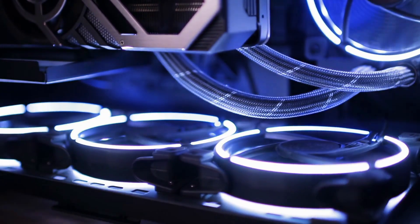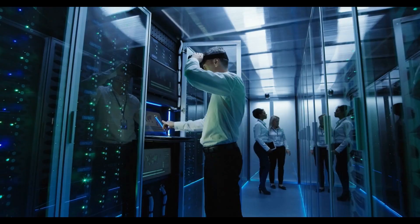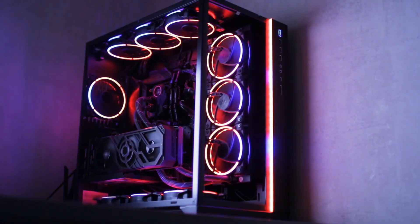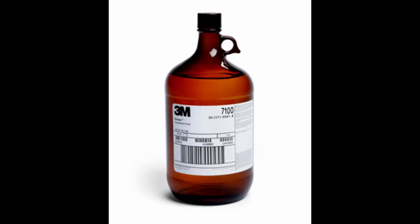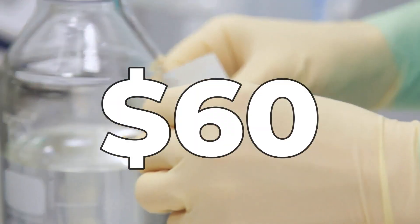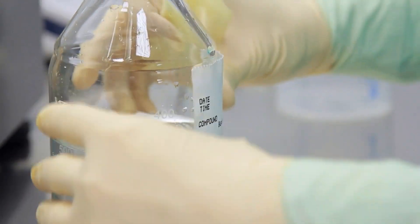This liquid is not cheap — 3M charges $60 per liter, and they don't sell it to just anyone; you have to show proof of where you need to use it. In normal PCs there are water-cooled systems, but they don't use dry water because it's too expensive. Dry water is only found in systems meant for extremely expensive computers, where distilled water or ethylene glycol is used instead in normal machines. Back in the day, alchemists tried to turn lead into gold, but nowadays this is modern alchemy: create a certain liquid, keep the formula secret, and sell it for $60 a liter.